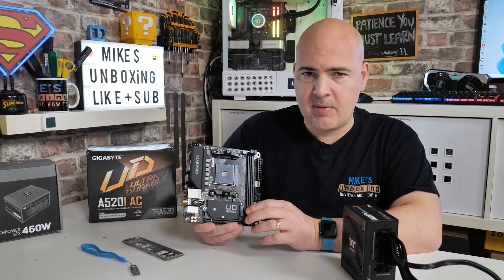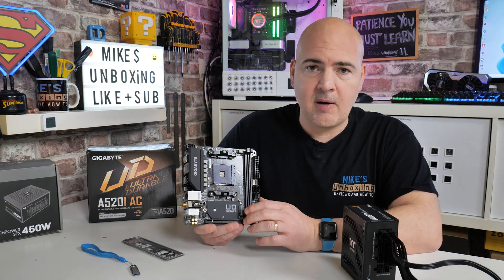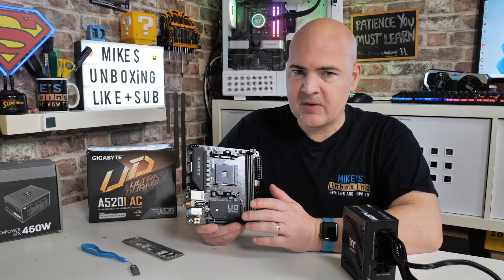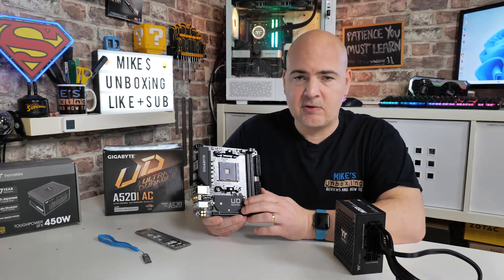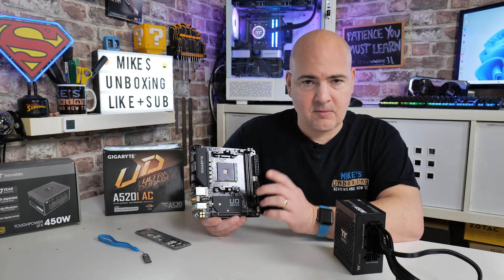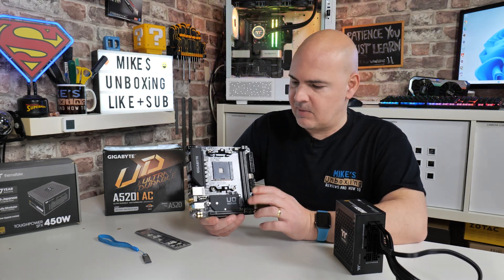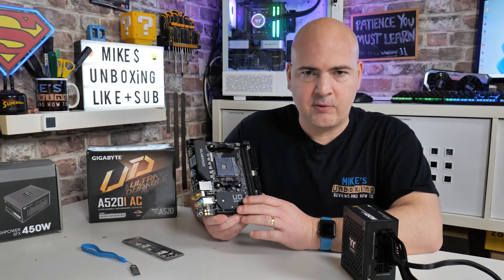Ironically, that is exactly what we're going to be putting on this — we are going to be using a 5700G, and it does require a BIOS version which is actually quite new, F13 I believe it is. So we're going to go ahead today and do the BIOS update before we install this into our Cooler Master NR200P. If you want to see how that goes, do subscribe to the channel to see the build. But for today's video, we're going to get this up and running, ready for it to accept the processor.